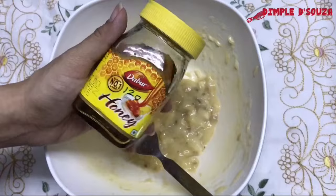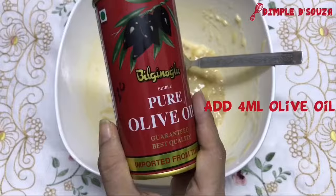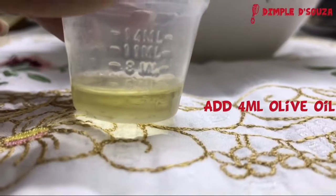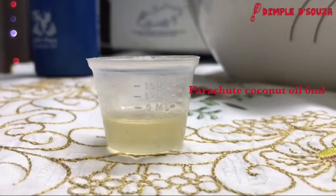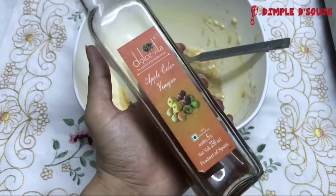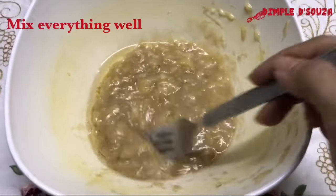Next we'll be adding one tablespoon of honey into the bowl. Then we'll be adding olive oil, around 4 ml, into the bowl. Next we'll be adding parachute coconut oil, around 6 ml, and the final ingredient is apple cider vinegar, 5 ml into the bowl. Mix all the ingredients really well and your pack is ready to use.